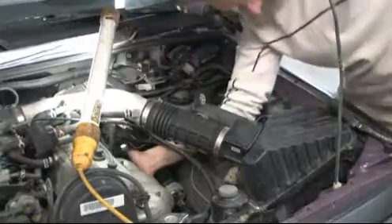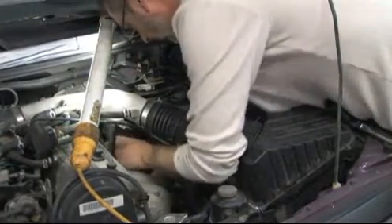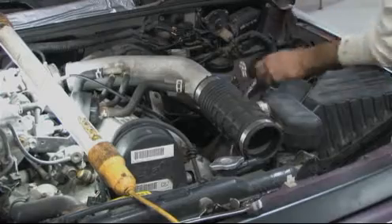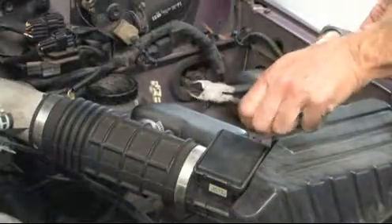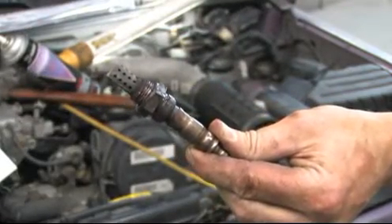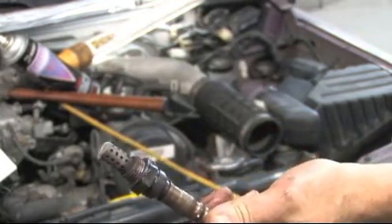As you can see, the replacement has become a struggle. Jim is getting a little annoyed with the challenge. He will need to remove the manifold heat shield to gain better access to the sensor. Cut the wires at the old sensor and use a box wrench to gain more leverage. With the sensor out, you can see rust accumulation on the sensor threads, which caused the sensor to be tighter in the exhaust manifold than normal.